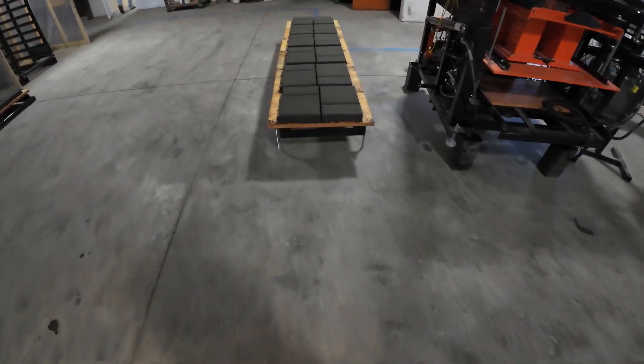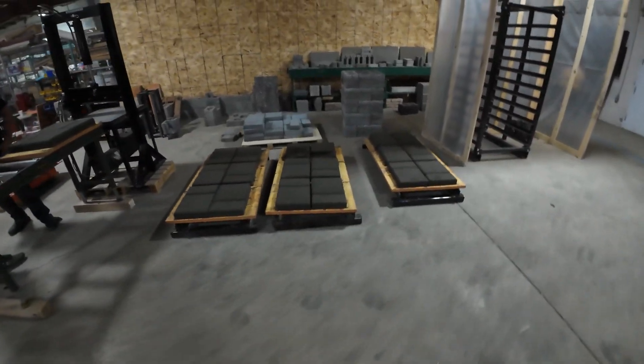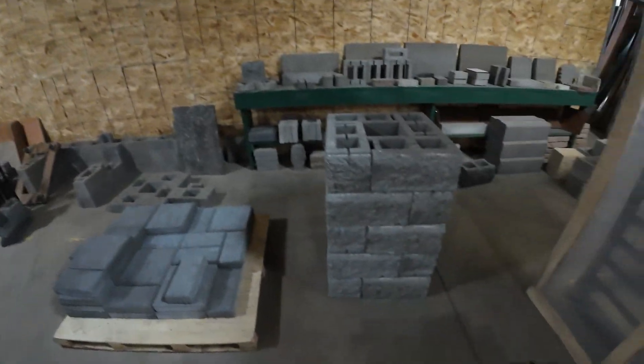We have all sorts of different configurations. The nice thing about this plan is it's very inexpensive to buy compared to an actual block factory — it's about a sixteenth of the price. And we have the ability to make just about anything with one of these machines.